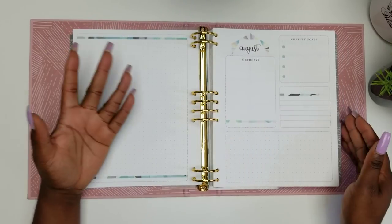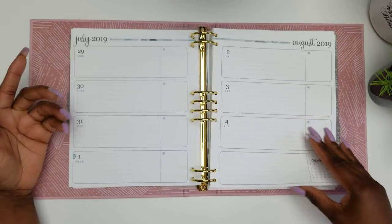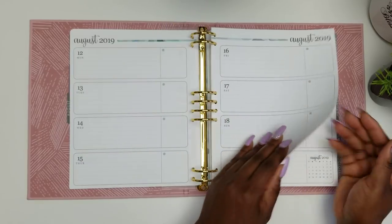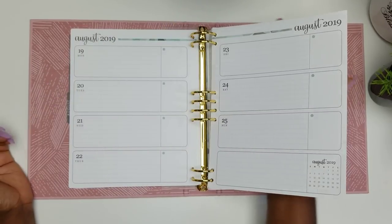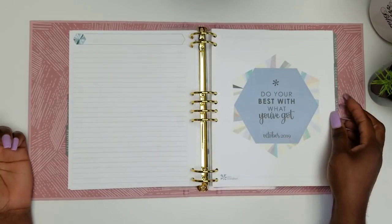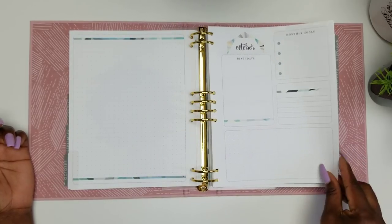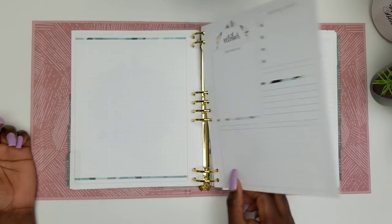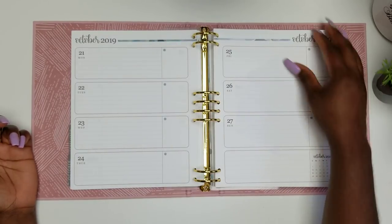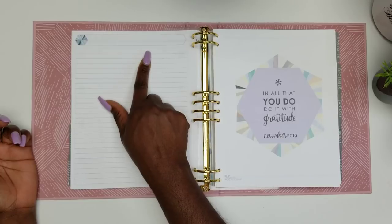That same layout goes all the way through to the back of the planner — monthly then weeklies throughout. I don't mind the fact that pages might stick a little; if you put your hand underneath and support the page properly, you really won't have that issue. It's just a matter of using it the right way. Give the page the support it needs and it's not a problem. You will also have a note page on the back of each month.